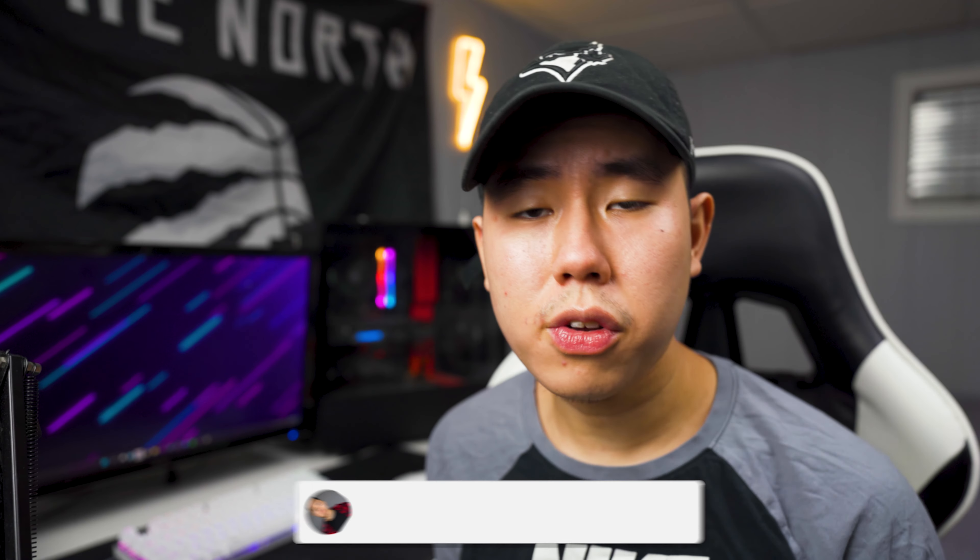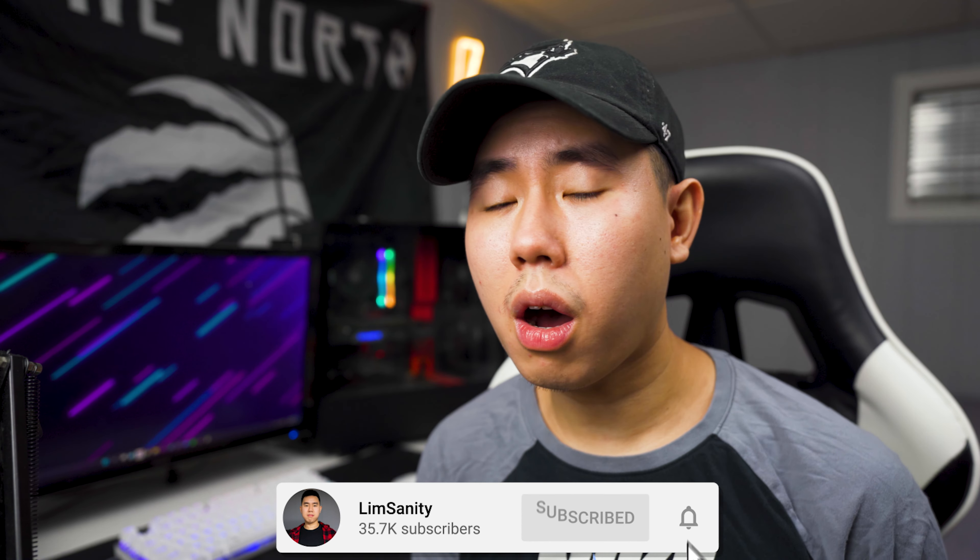What's going on everybody, I'm back with a video. Hope everyone's having a great day. I got some awesome news for jailbreak users, as you guys can see by the title of the video.